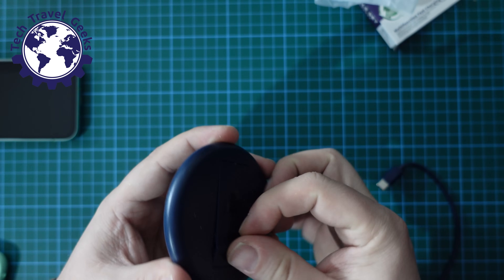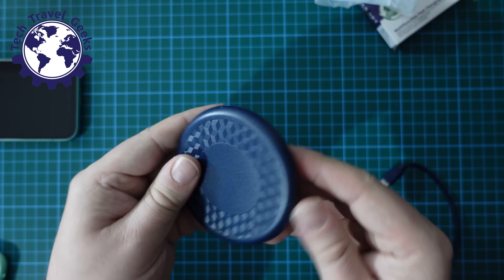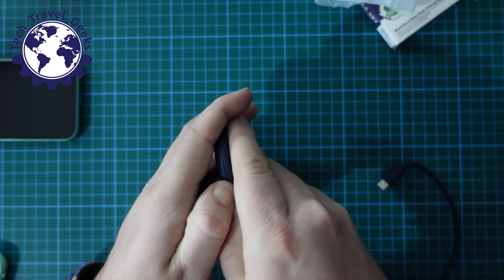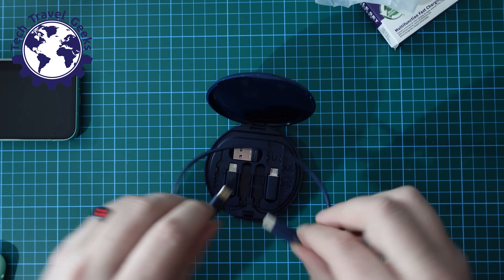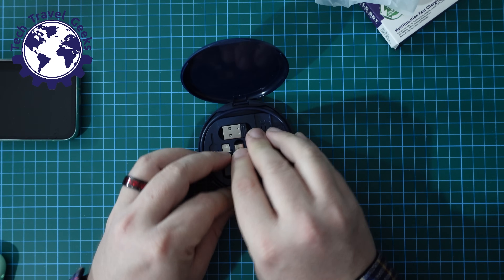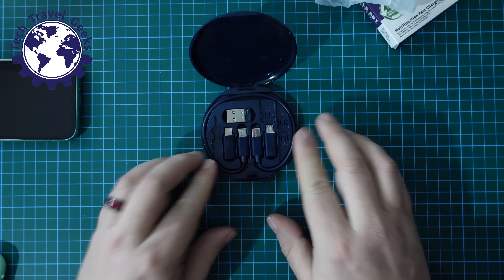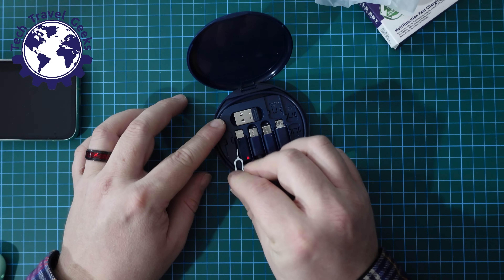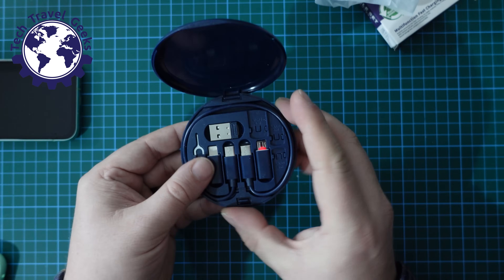This whole set — cables, accessories, everything you saw me unbox — is around two pounds sterling or less on Temu. Check out the link in the description. If you haven't already, do consider downloading the Temu app using the link in the description; it's an affiliate link and by doing so you'll be supporting Tech Travel Geeks. If you think this is going to be useful for your travel experience, I would thoroughly recommend it — it does what it says on the tin.